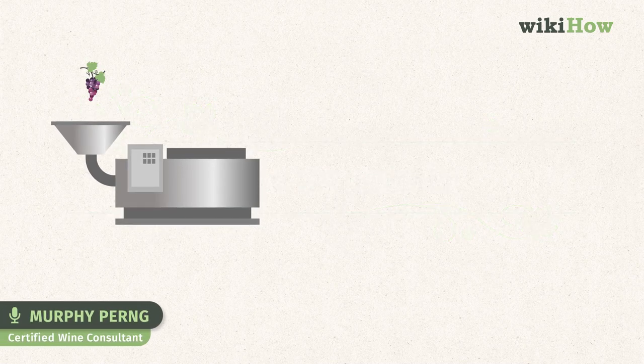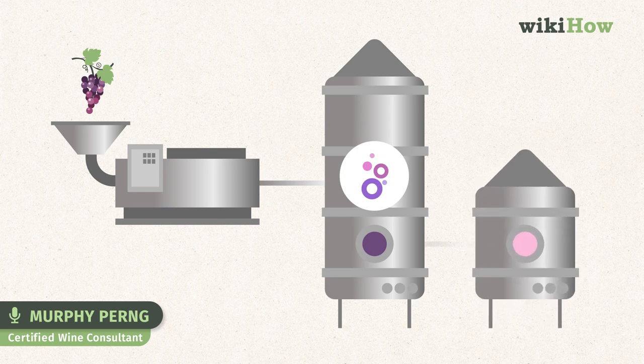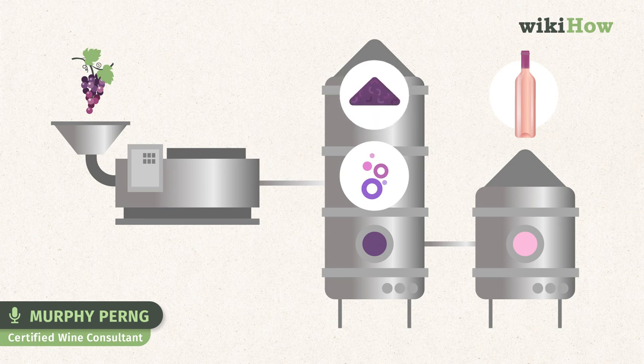A third way of rosé winemaking is the saigné method. While red wine is fermenting in a vessel, some of the juice is siphoned off of the tank early in the maceration process. What's siphoned off is then fermented in a separate vessel as a rosé. As this leaves the red wine fermentation tank with more grape skins and less juice, it can now be fermented into a more concentrated, darker wine.